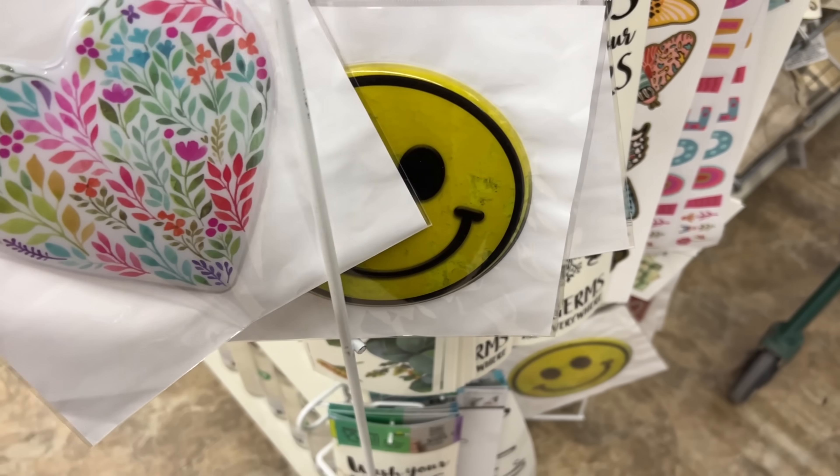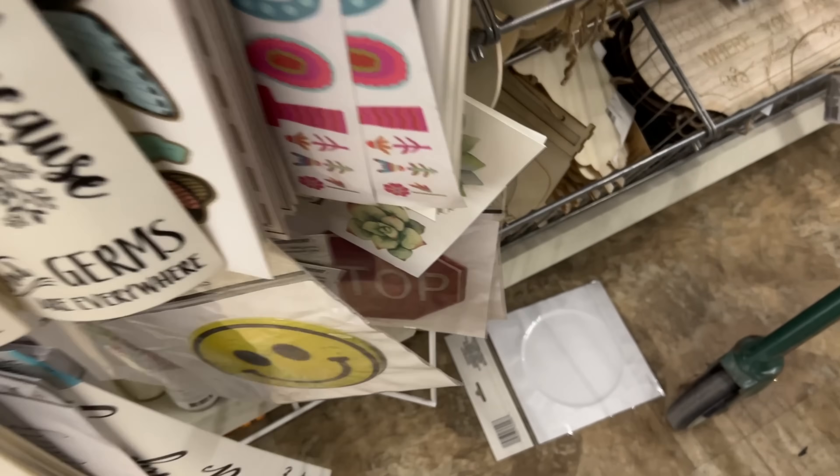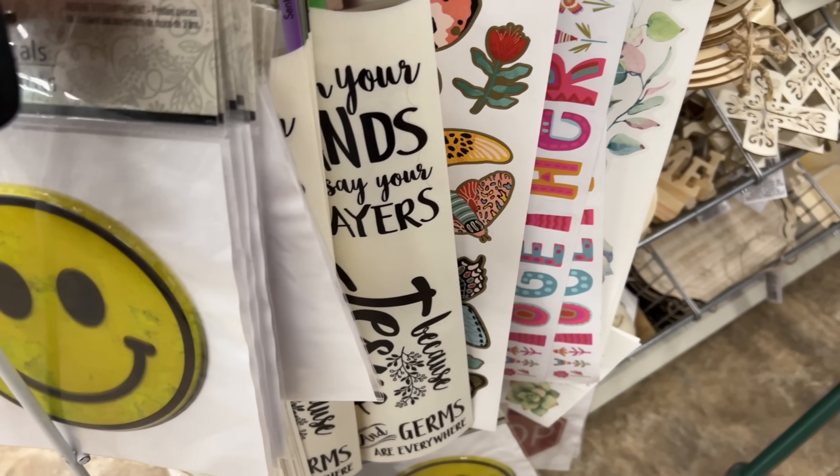These are wall decals — oh my goodness, when everything is full I seem to knock things over. They're like a puffy sticker. There's a 'stop' one that would be fun for a teenager to put on their door.